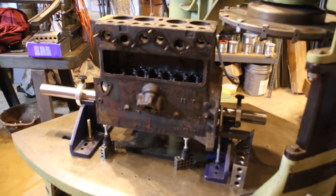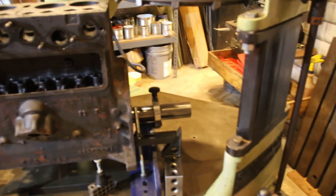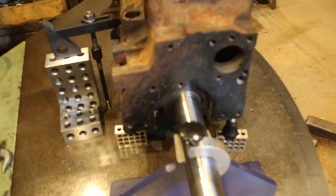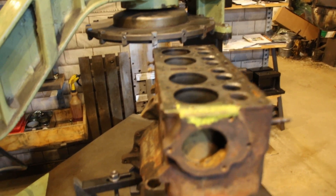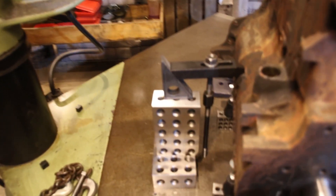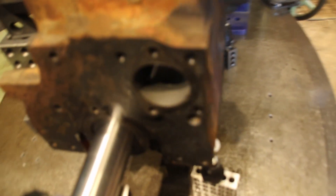Hello everybody, welcome back. I've got Bertram's M38 engine block on the Blockmaster here and I took a little time this morning to get it set up perfect. As you can see, we're grabbing it by the crankshaft centerline there and we've got this machine surface perfectly 90 degrees to the table. The cutter is just about ready to get going. I've got it clamped down and I use the jacks to get it perfectly how I want it on the table.